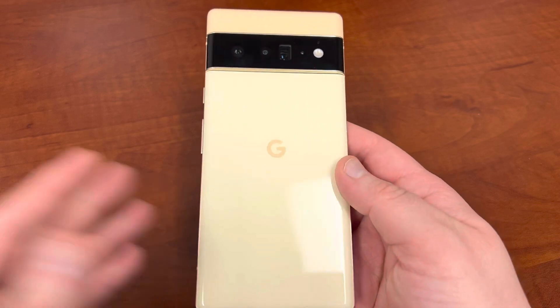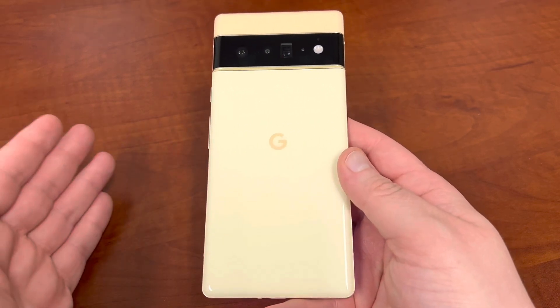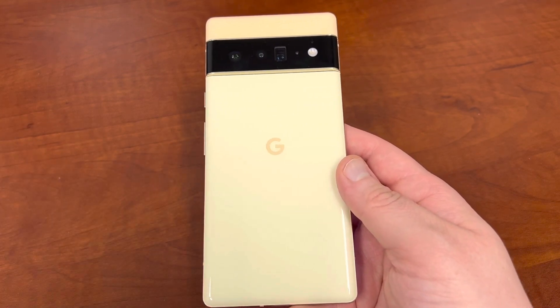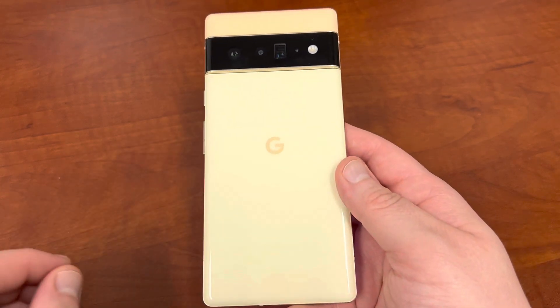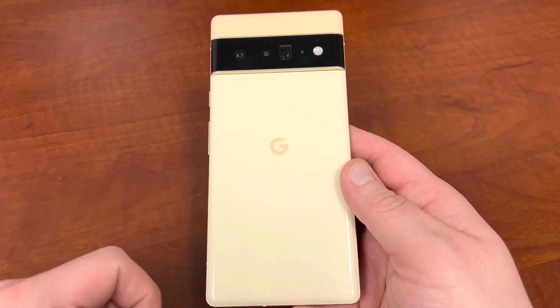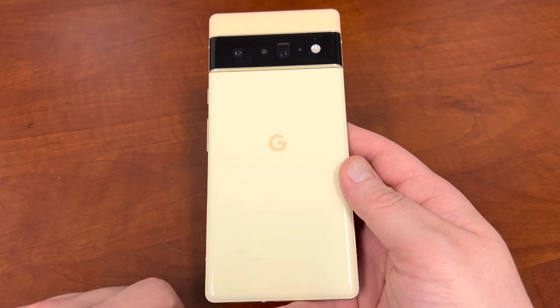Before we get started, Samsung's having their early Black Friday sale, which includes the Galaxy Watch 4. You can get it for $199 plus a free watch band of your choice. I'm using the Galaxy Watch 4 with the Pixel 6 Pro — it works great, and it's one of the best Wear OS smartwatches I've ever used. I'll drop the links below if you want to support the channel.